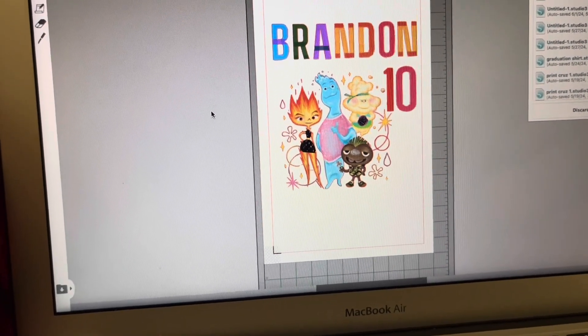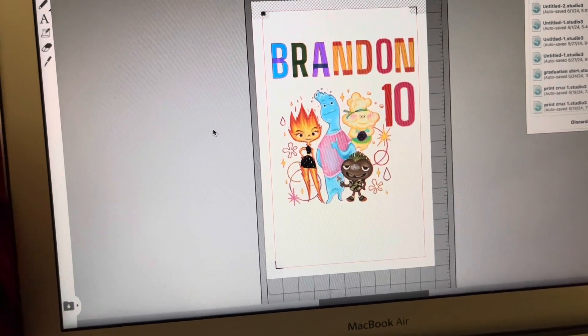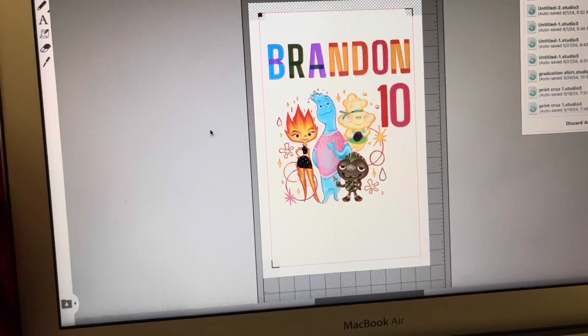How's it going people? Just thought I'd show you guys a commission that I'm working on. It is an Elemental Pixar shirt, and yeah, let's get to work.